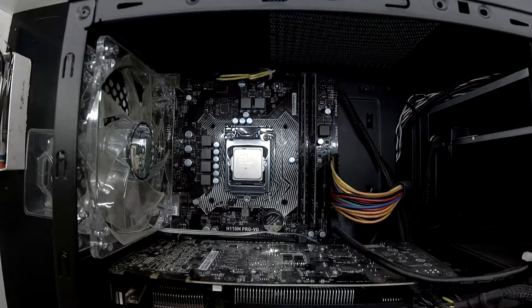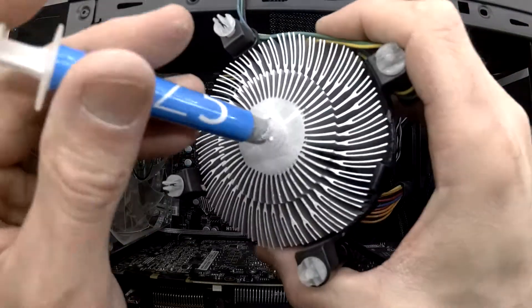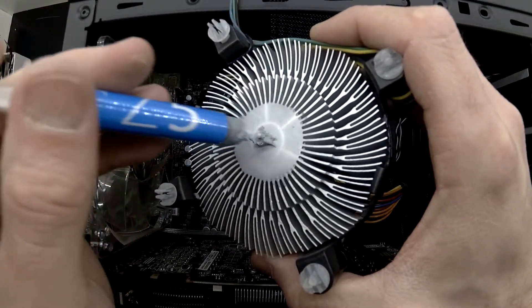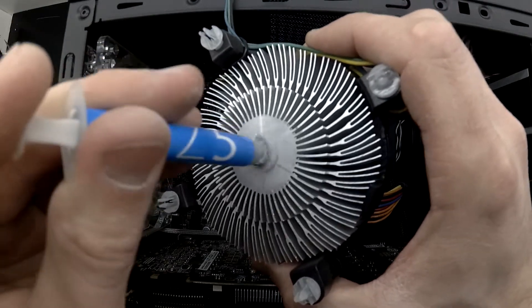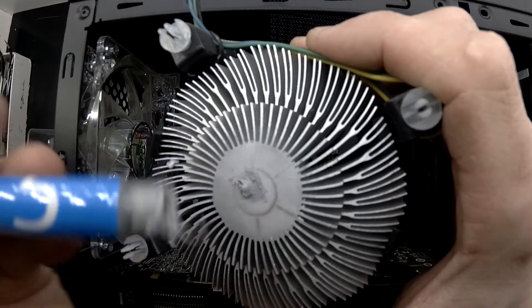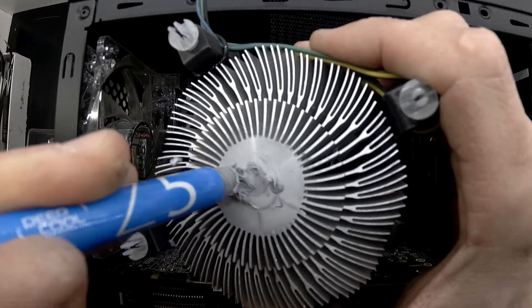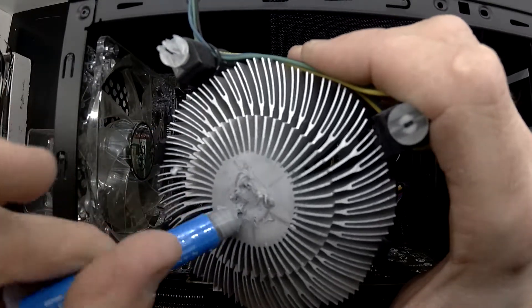Now with that looking nice and clean, I'll put some Deepcool Z5 thermal paste on there. I'm right at the very end of the syringe, so the quality of this paste isn't exactly great at the moment, but there should be enough applied that it will function perfectly fine. You can certainly tell I'll be triggering some people right now — look at that, quality thermal paste nicely evenly spread.